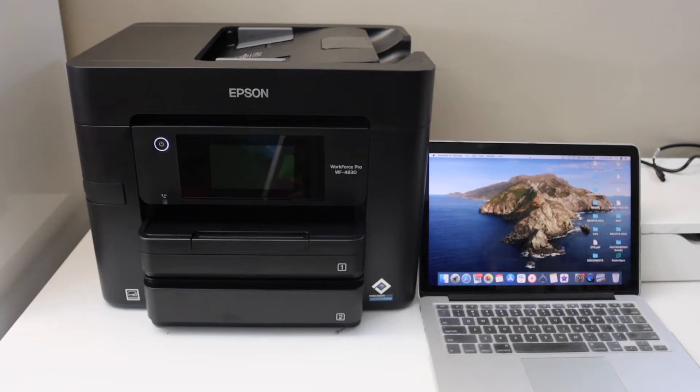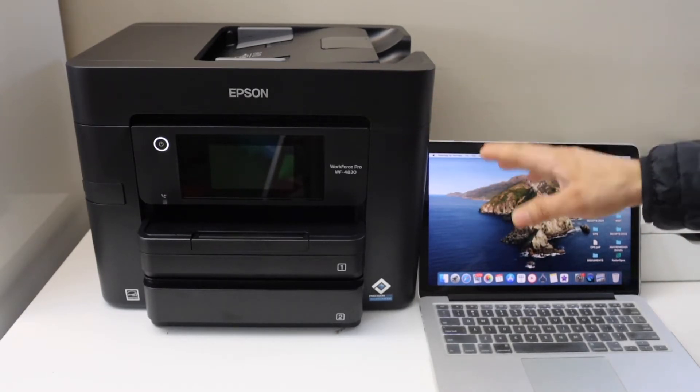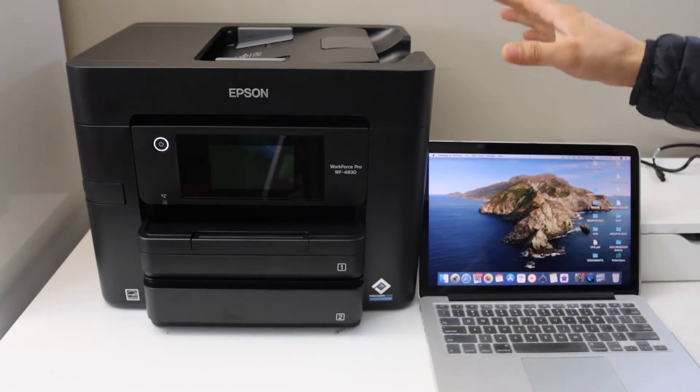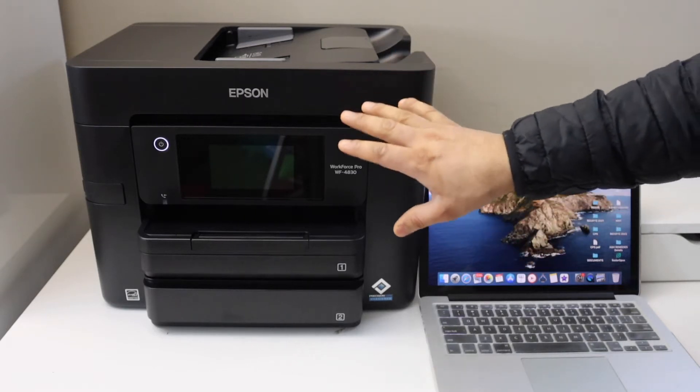In today's video I'm going to show you how to do the setup of your Epson Workforce Pro W4830 printer with the MacBook. The first thing is to connect this printer with the Wi-Fi network, so go to the printer's control panel.